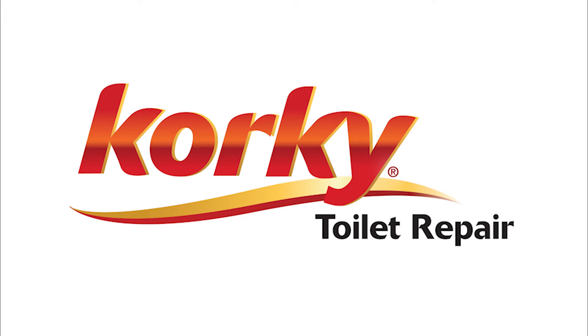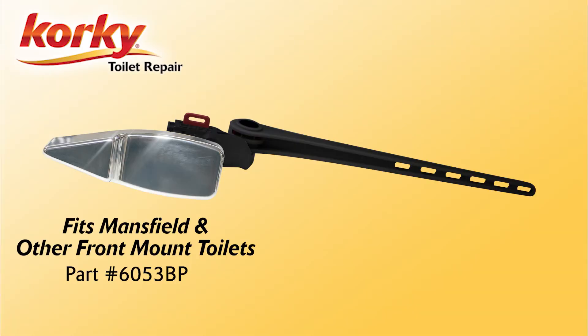Hello and welcome to Corky Toilet Repair. Today we will show you how to install the Fitzmansfield Toilet Tank Lever.